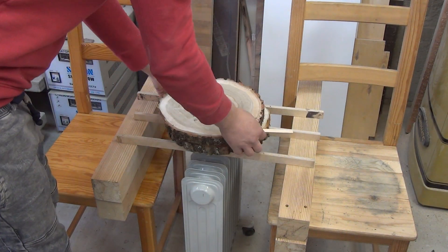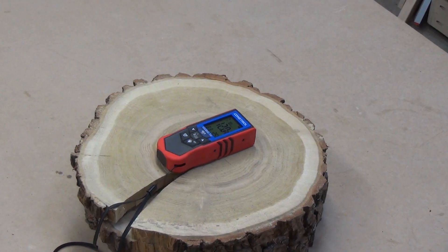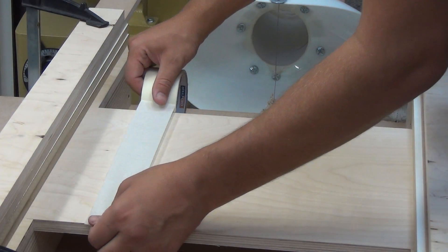I dry the slabs with the help of a radiator for a week. After this process, the slabs are dried and have decorative cracks.